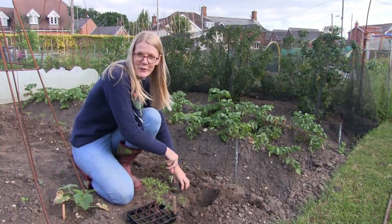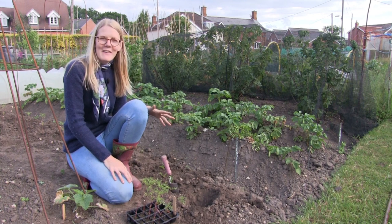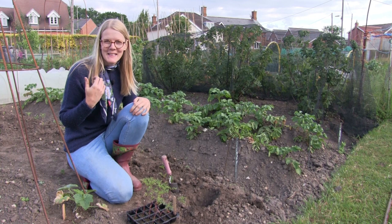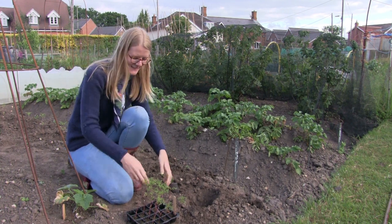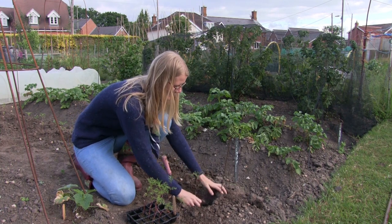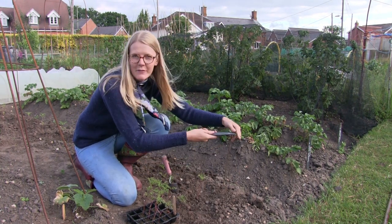These variety of cosmos are actually annuals and I have a very special variety which I'm going to be planting over in the flower bed. I went to a garden centre at the weekend and I saw this — I just couldn't resist it.